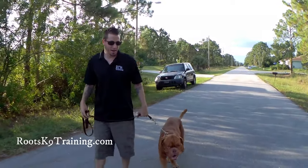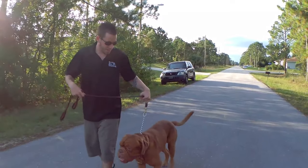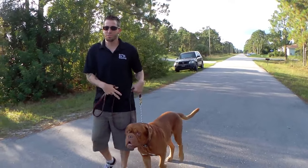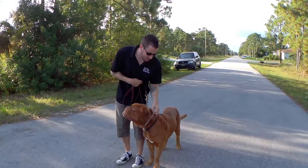How's everybody doing? My name is Mike from Roots K9 Training. Today I got Mr. Yoda with us, and the tip I want to give everybody is: if you're using a choke chain, a prong collar, or any kind of collar with your dog, you want the collar high up on the dog's neck, just like this.